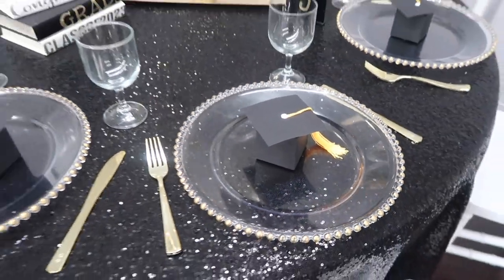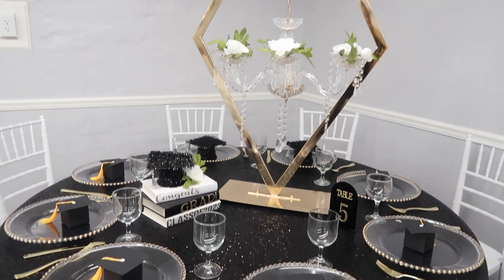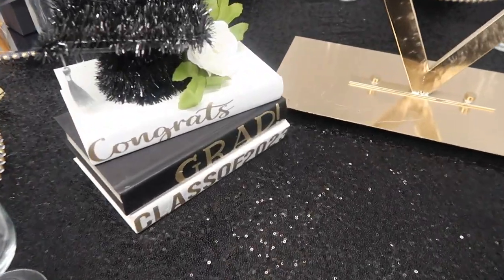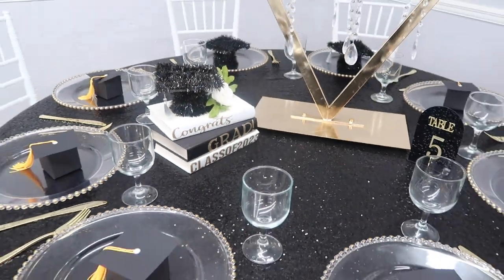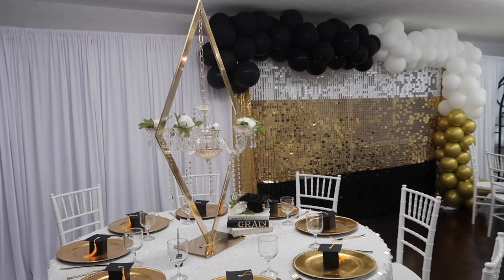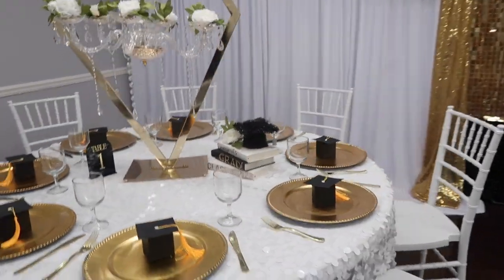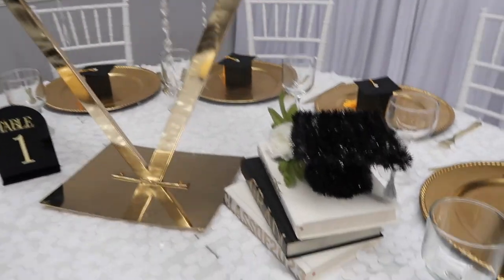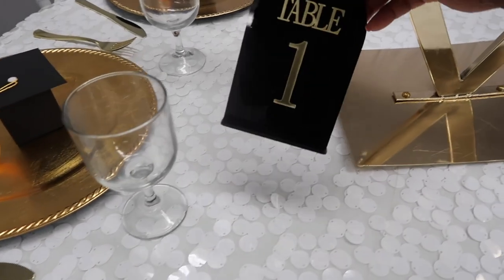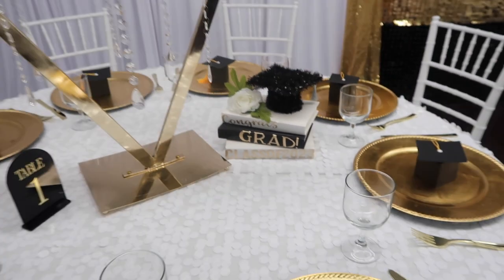These little cute favor boxes I got from Amazon — I'll link them in the description box below. I put them at each place setting, then added flowers on the gold centerpiece and the books along with the graduation hats. These graduation hats you can find at Dollar Tree for $1.25 and at Hobby Lobby for $1.99 — perfect for a DIY centerpiece. Instead of napkins I put the graduation caps or favor boxes at each place setting. I also got acrylic numbers from Amazon — I'll leave that link below too.